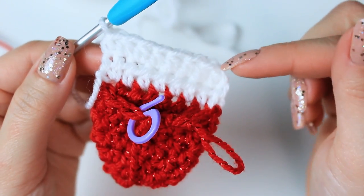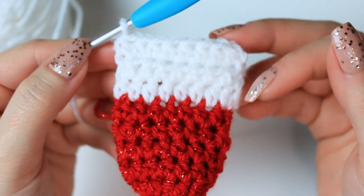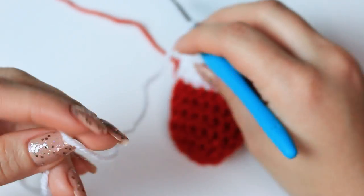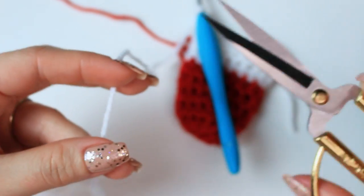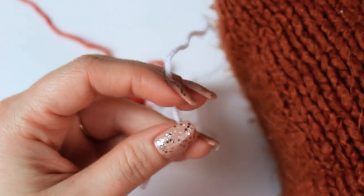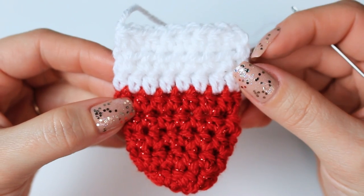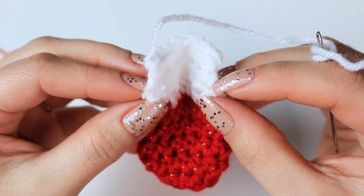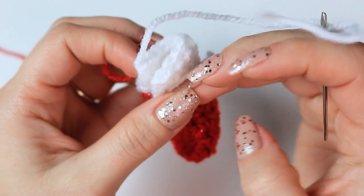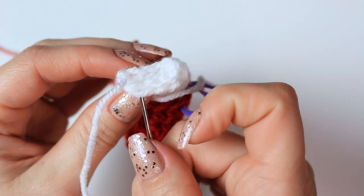Now repeat row two one more time. We have three rows with white for the heel. To fasten off, chain one and leave about 15 centimeters for the tail because we are going to sew the heel closed. Fasten off and thread this end into your tapestry needle. Fold your project backwards — the three rows backwards — and simply sew the top close, going into the very first stitch of one side.